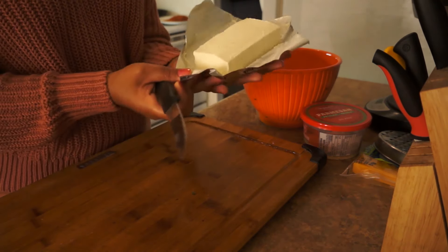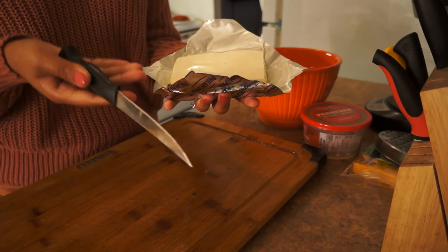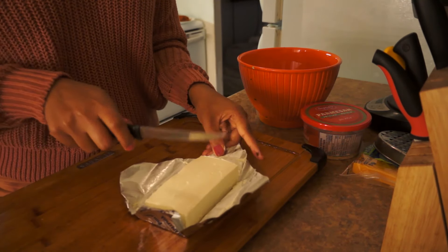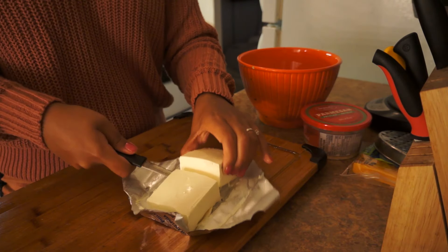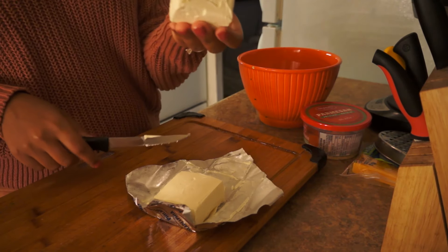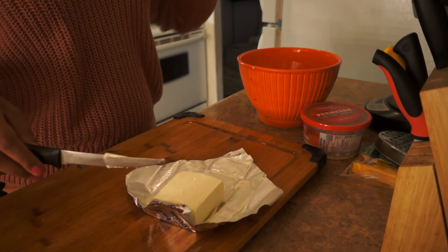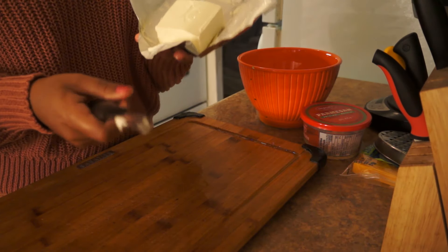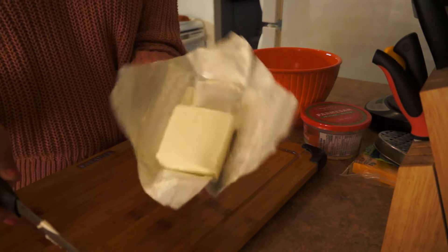As you guys can tell, this is a lot of cream cheese. I'm not going to put the whole thing in — just putting in half. In it goes. This other half I'm going to use for my Alfredo pasta, though I might just use half of that too.